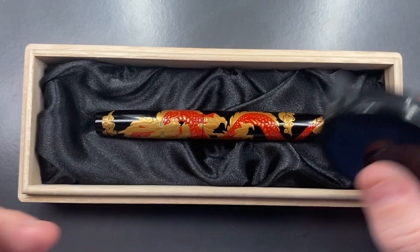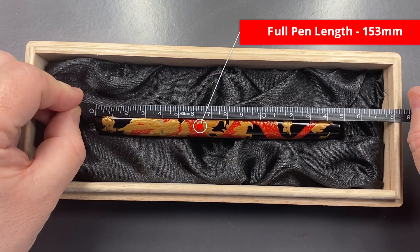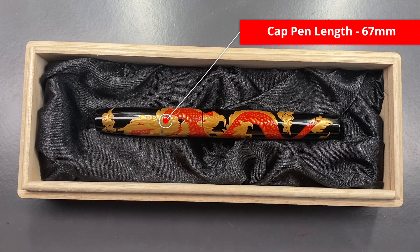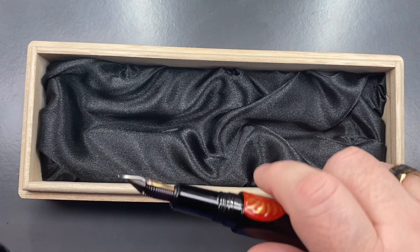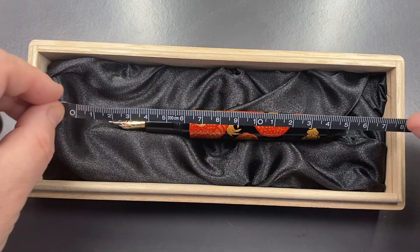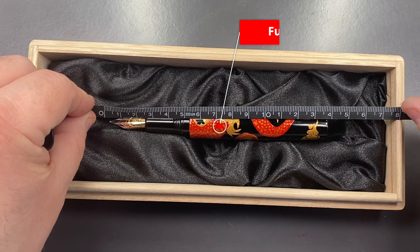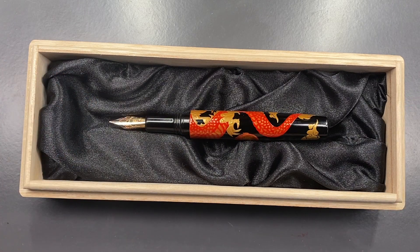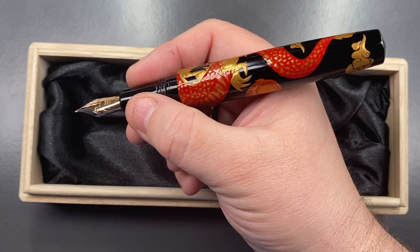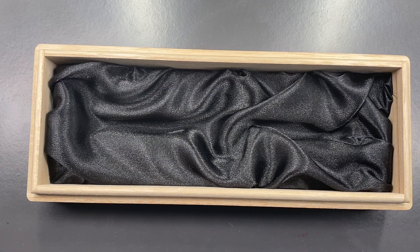Let's do a size check, a weight check, a pen comparison, then a writing sample. The length of this pen is about 153 millimeters. The length of the cap is 67 millimeters. Taking the cap off and measuring the body, it's about 138 to 140 millimeters — probably 140 millimeters in length. It's actually a really, really good size. You can see in the size of my hand it's a really decent size pen.